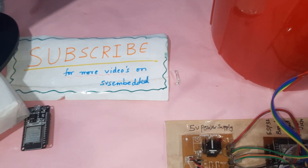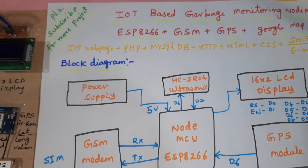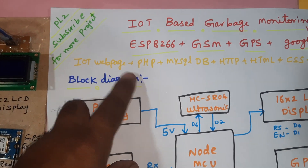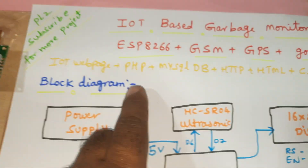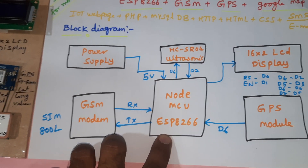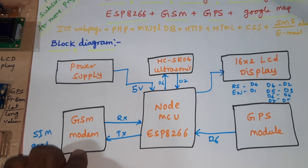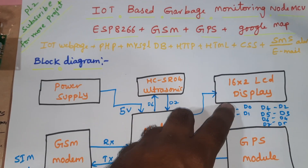We are from SVS Embed. The project title is IoT-based garbage monitoring using ESP8266, GSM, and GPS with Google Map location. In this project we are using an IoT webpage, HTTP, PHP, MySQL database, HTML, CSS, SMS alert, email alert, NodeMCU ESP8266, GSM SIM800L, GPRS modem, GPS module, and 16x2 LCD display.